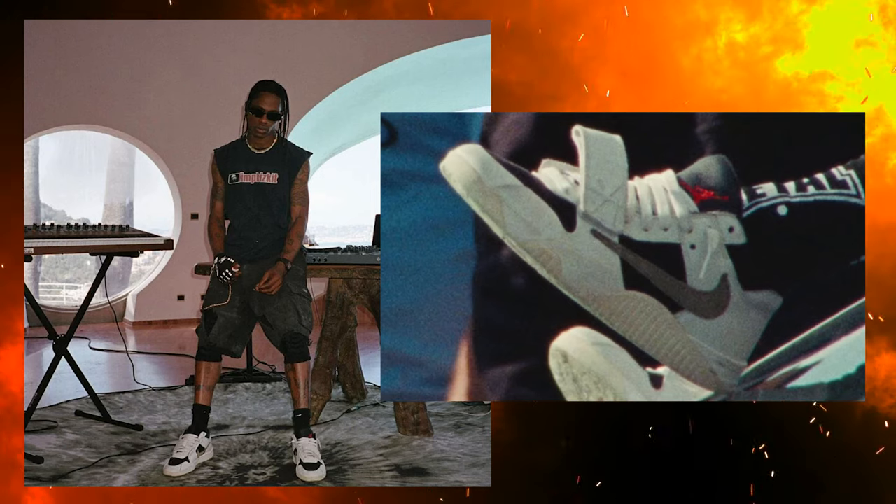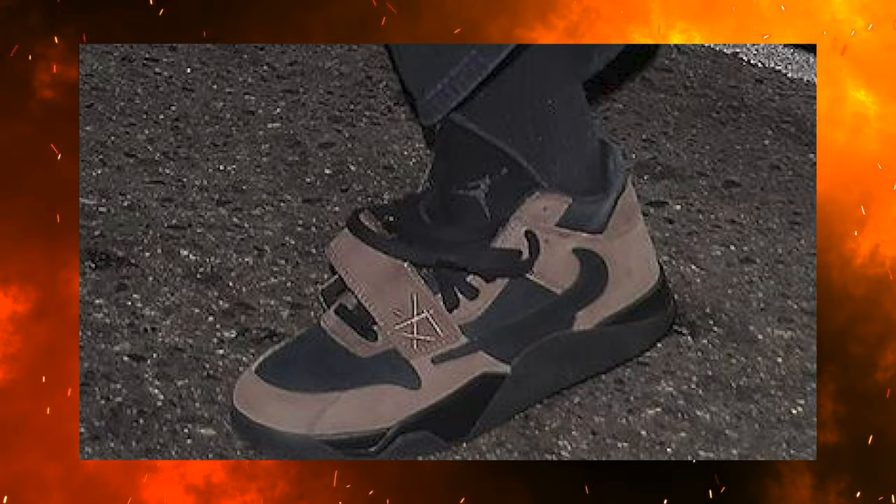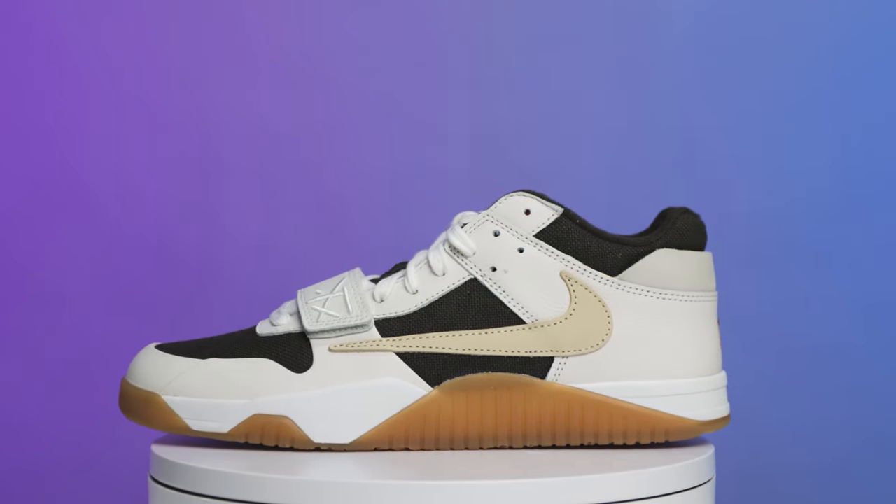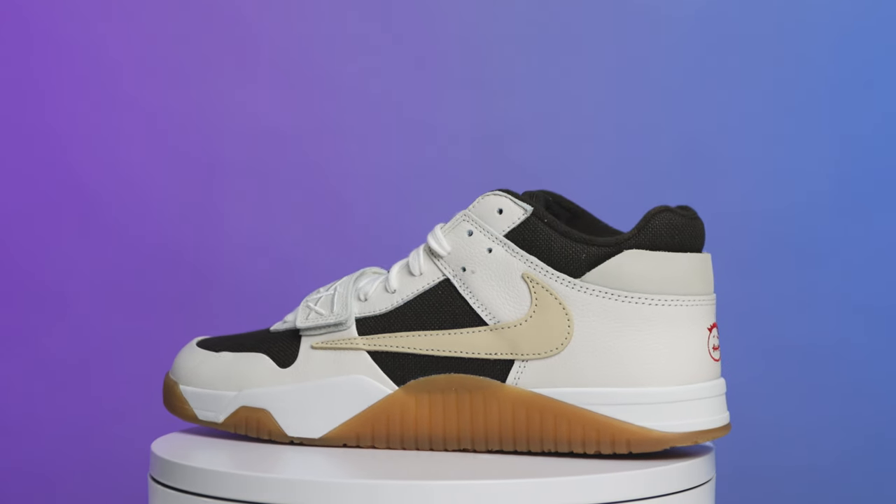I'm honestly excited to go after these and get the pack and put all the colorways together. Not every colorway will necessarily be for me, but the colorways I have seen look pretty dope — I like how they go with different outfits and different elements. We've seen Travis Scott wearing a lot of different colorways, we've seen other people wearing them, and there are mock-ups and renditions expected over the years, so I'm interested to see what you guys think about the future colorways and this colorway in particular.